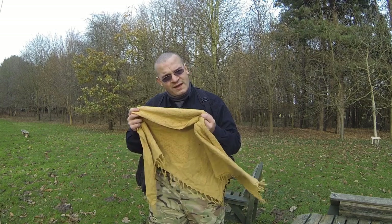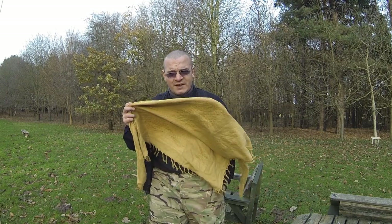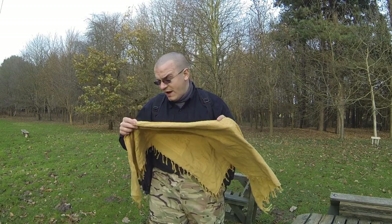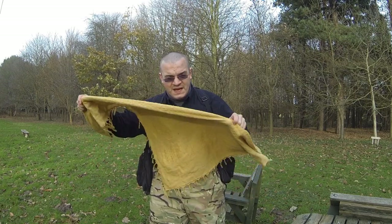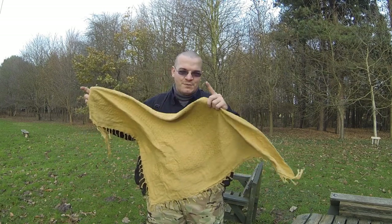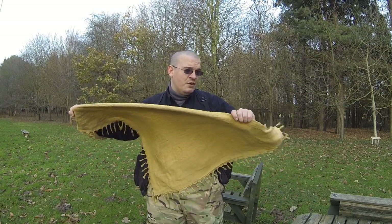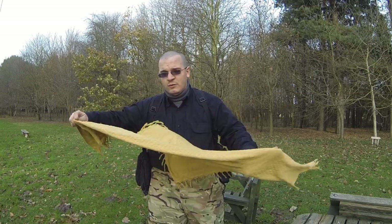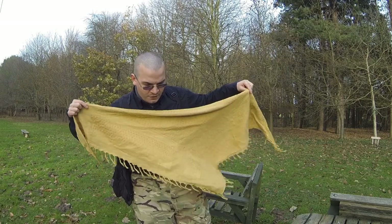They can be worn like a bandana if you need to — just tie it around your head like you would a bandana once it's in a triangle. But basically it comes in a square, and the first thing you want to do is fold the square into a triangle, just corner to corner, one opposing corner to the other, and you'll end up with a triangle.